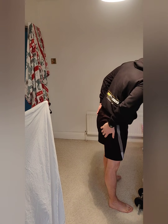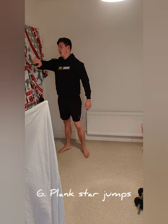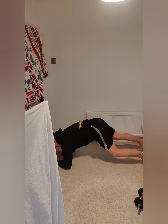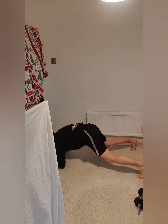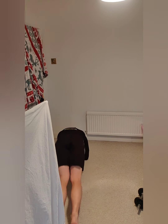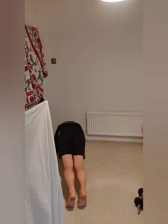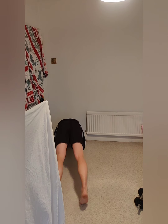Coming up next: plank position star jumps. If you can't do this, just do a normal plank or rock your body side to side. But here: elbows down, feet together, hop out side to side. 30 seconds have begun — I'm jumping out and back, changing my angle so you can see what's going on. How do you like them apples — Nicki Minaj, eat your heart out!